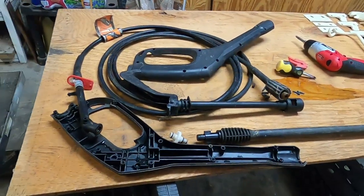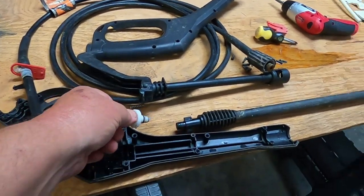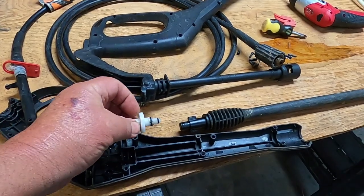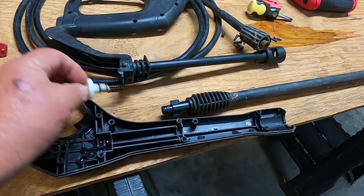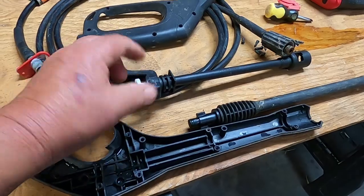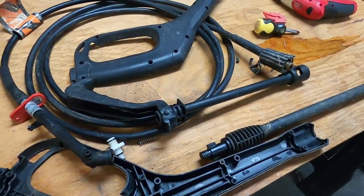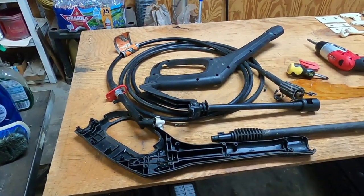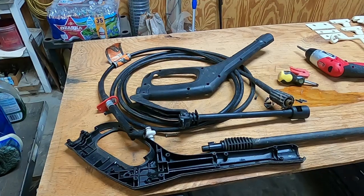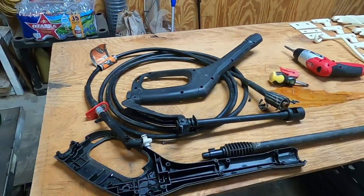Looks like I'm gonna be pulling out the backup pressure washer — I don't have any o-rings that fit this. Pretty sure this is where the problem's at — it goes in here and then in here. I think something's happened there because it wouldn't shut off, and this is what the handle hooks to, just running constant. I've had this thing probably six or seven years now, so I think it's done pretty well for what it is.